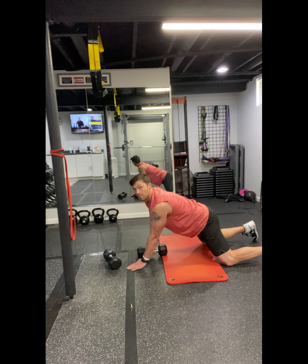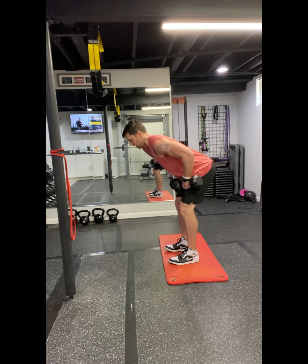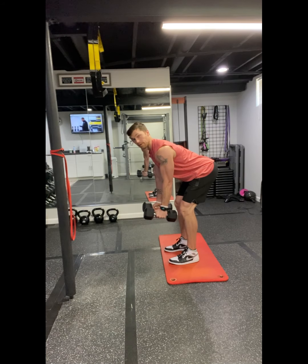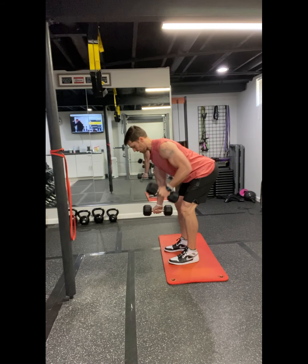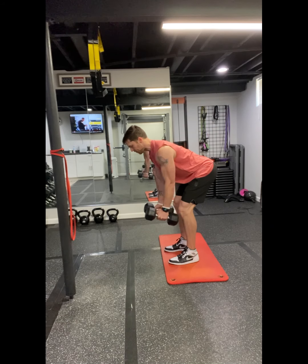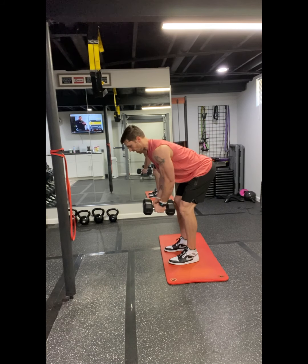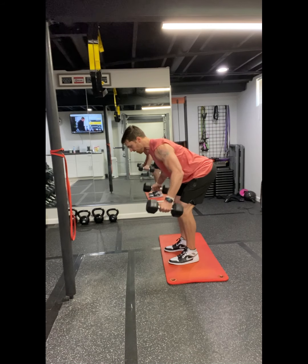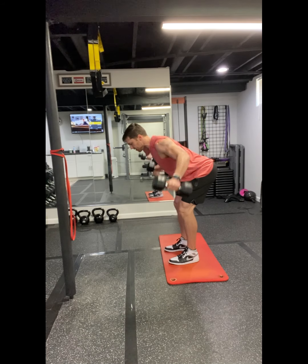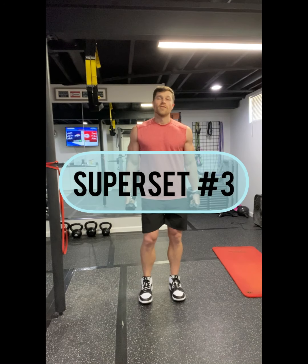Ten per side. Another option is to do that from a standing position — hinge at your waist, let the weights hang below you, and row one side at a time, keeping the elbows back and pulling it high. And if you need an option for the back fly, do it from a standing position as well.